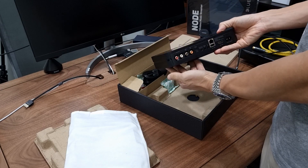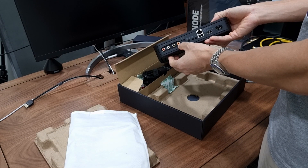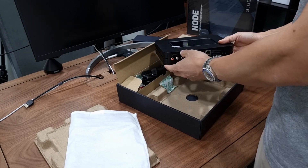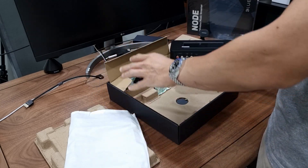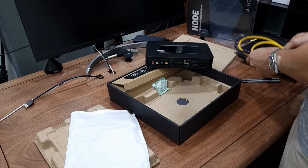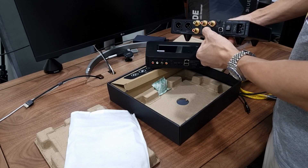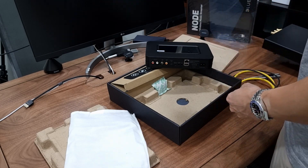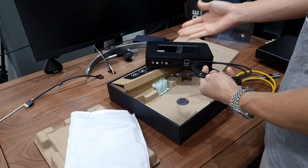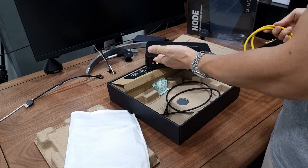So how do we connect this to an external DAC? We can choose to connect via coaxial out, optical out, or USB out. Most of our customers use this with the Ares 2 DAC. The Ares 2 comes with USB input, coaxial input, and optical input. We can use an optical cable to connect the Bluesound to the DAC, or we can use a coaxial cable to connect the Bluesound to the DAC.